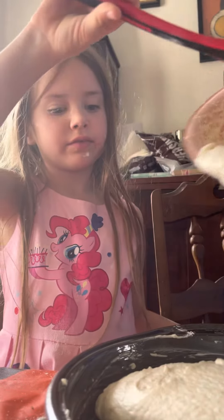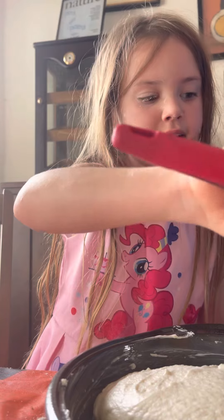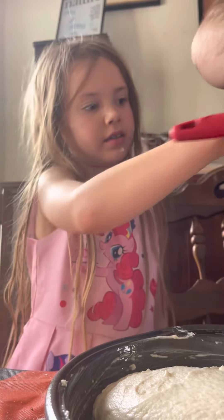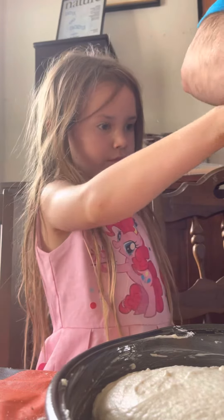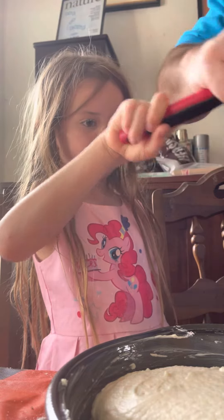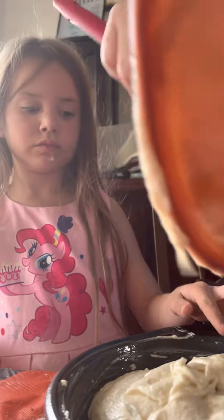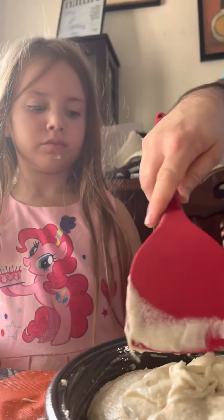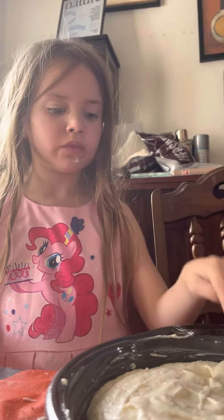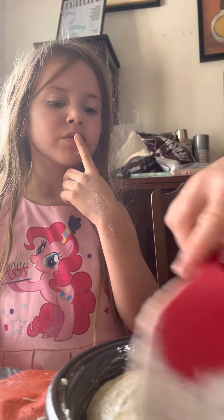Okay, that's enough. That is good. Let's get this scraped. There we go. Swirled it all a little too much, I think. There we go.